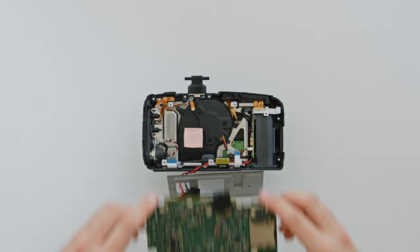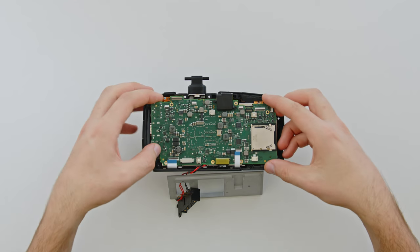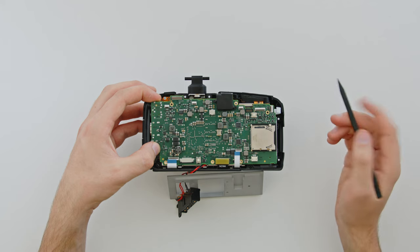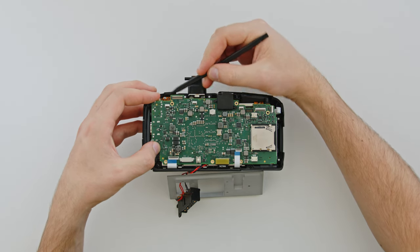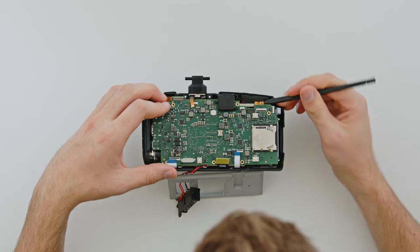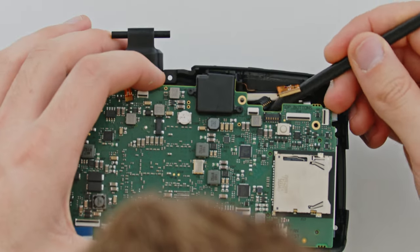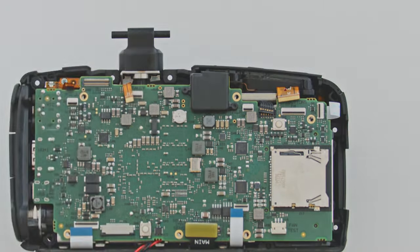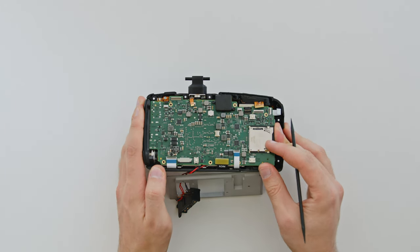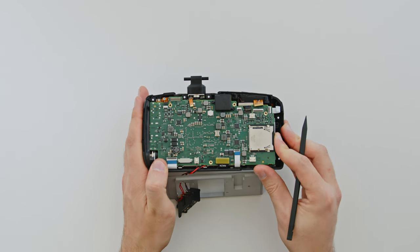Reinstall the main circuit board by tucking the bottom edge beneath the ribbon cables. Then use the sharp end of the plastic spudger to gently pull the other ribbon cables over the top of the circuit board. Remember, handle the main circuit board only by its edges — don't touch any of the circuitry. You should end up with 9 cables ready to connect to this side of the circuit board. Once that's done, press the board to the left so the connectors enter their slots on the side of the camera — you should see the threads line up behind each of the bolt holes.